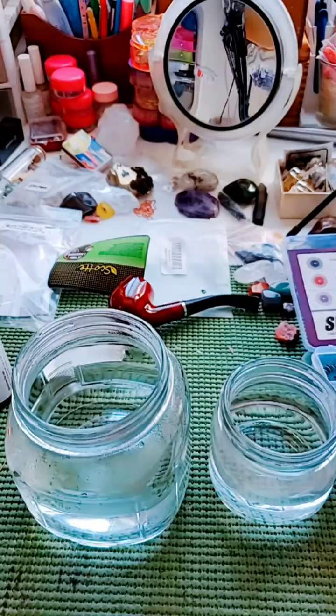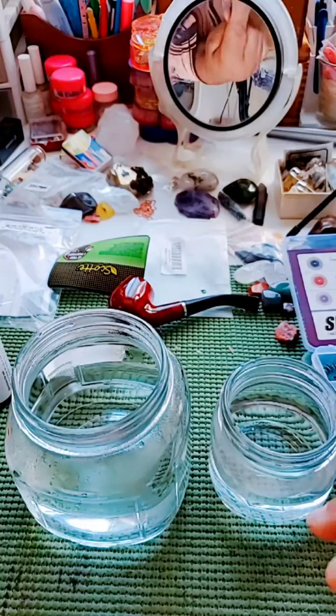When I patina stuff, I usually just boil an egg, put it in the Tupperware, and let it sit there overnight. So this is my first time doing it this way. We'll see how it goes. If I like it, I'll keep on doing it.